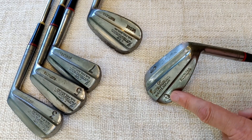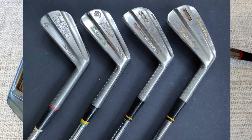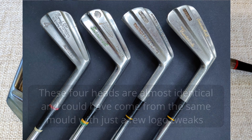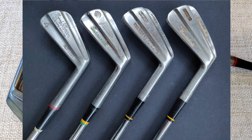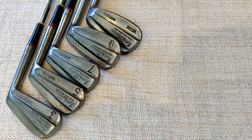Just coming back to the Norrie Thomson irons — I'm pretty sure, 99% certain, these were produced by a company called Precision Products in Cumbernauld, who were one of the first companies to make cast stainless steel heads using the Shaw process. Rather than trying to squeeze it into this video, I'll probably do a separate video on them, as they are quite a significant name in golf and produced a lot of clubs. I'll just pause here and go get the woods that came with this set — I'm not going to be playing them as they need some work.